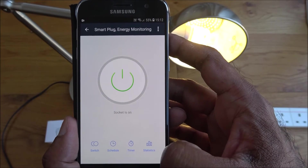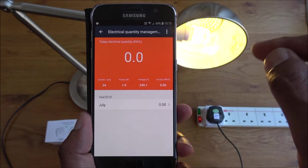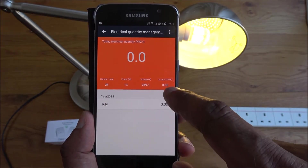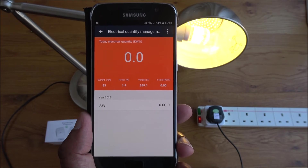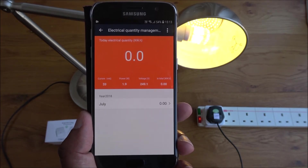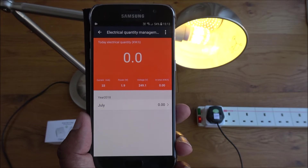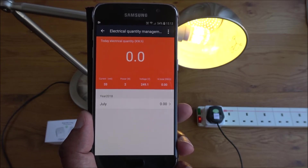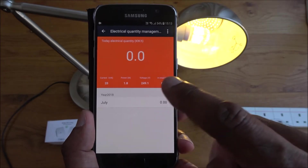This is the extra feature that sets this plug apart: the Statistics screen. It gives you current power and voltage readings, and total kilowatt-hours used, so you can see exactly how much energy a device is consuming. I've got a NAS device at home that I leave on a lot, and I'd really like to know how much power it's using — so this is a great feature to have.